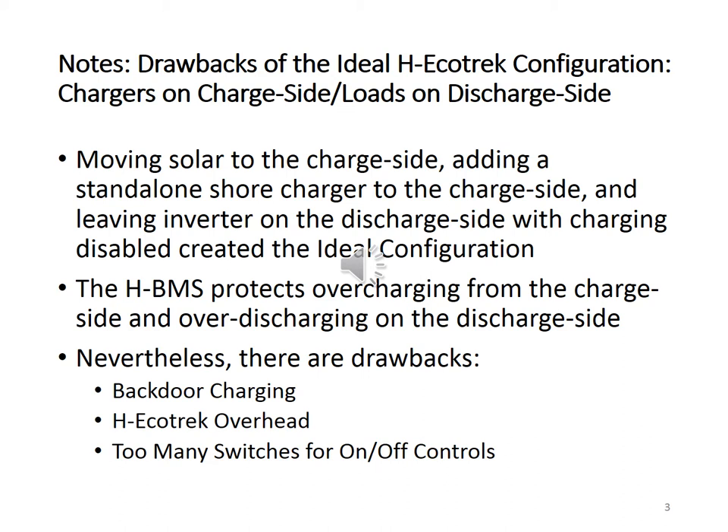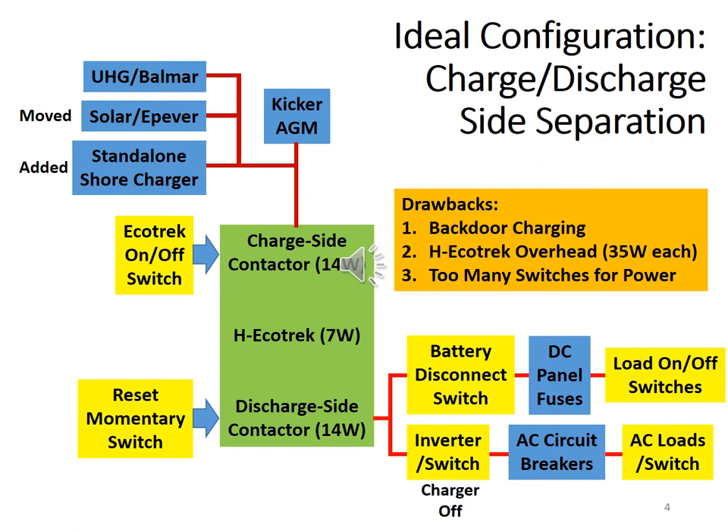But there are still drawbacks. It is probably better to show the drawbacks graphically on the next page. First, backdoor overcharging risk for charging both H-Ecotracks simultaneously. Second, high H-Ecotrack overhead at 35 watts each. Third, too many switches to push — for example, just to turn on the light: Ecotrack on-off, reset, battery disconnect, and the light itself, totaling four switches.